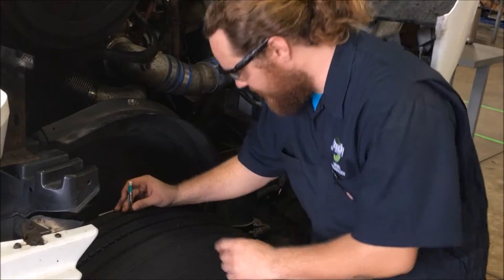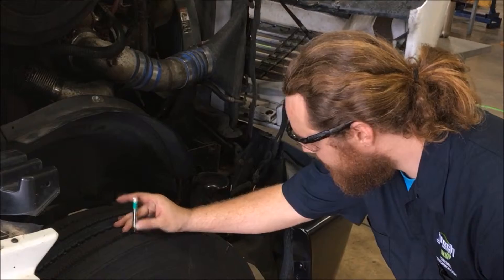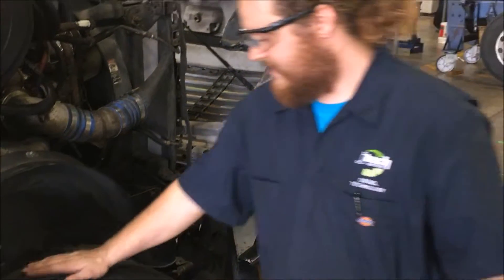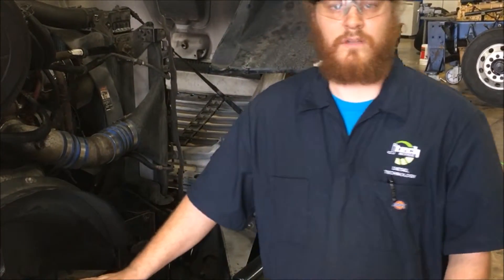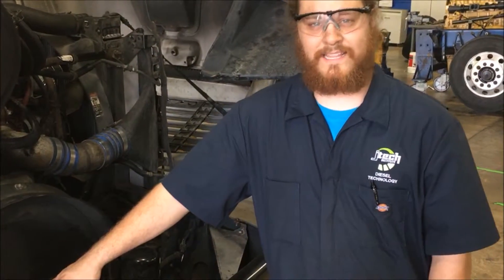But we will take some tread depth readings anyway. The inside tread depth is 13/32nds, and the outside is 13/32nds as well, so this is good as far as DOT. The DOT law on steer tires is 4/32nds — anything less than that needs to be replaced no matter what.